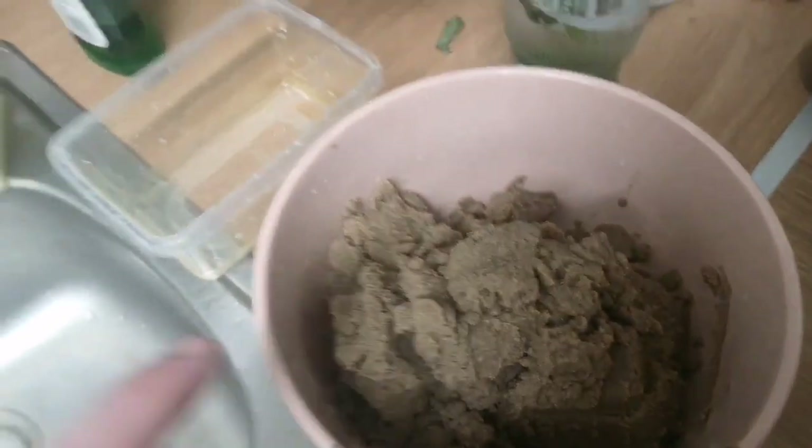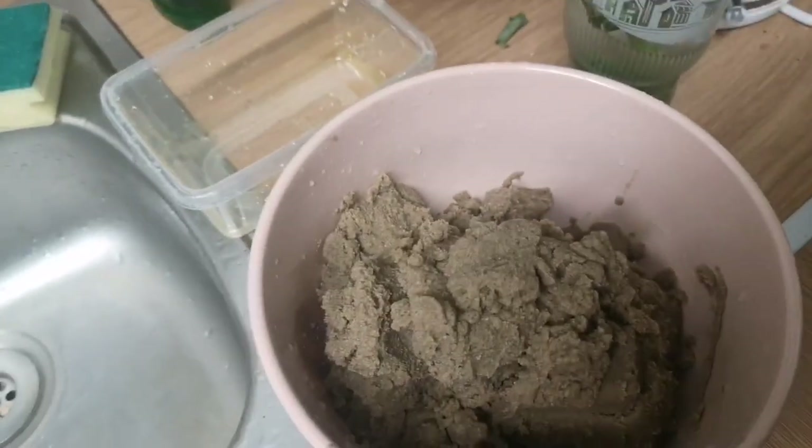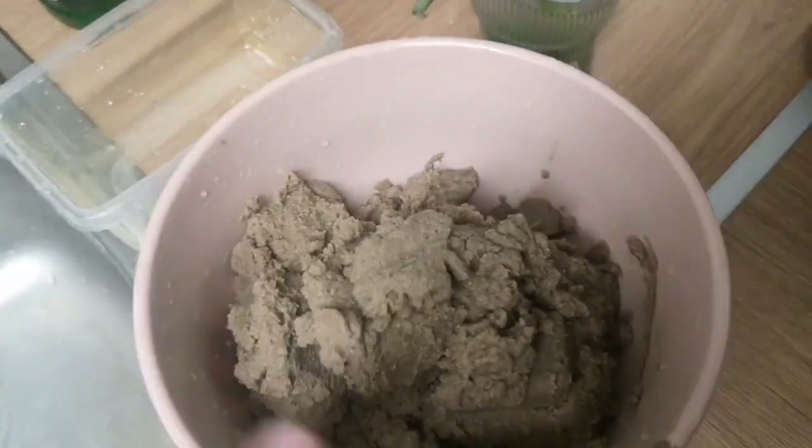I'll drain it into that tank, and then I've got the sand to put in it. It'll be interesting to see, from one tank to the other, how the shrimp and stuff like the gravel or the eco complete compares to just sand, and see how the plants go as well.